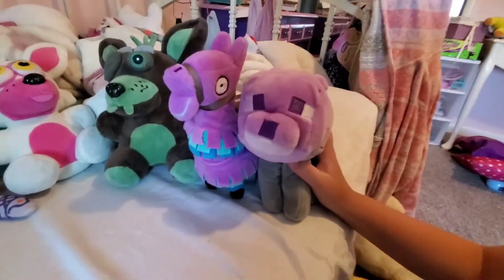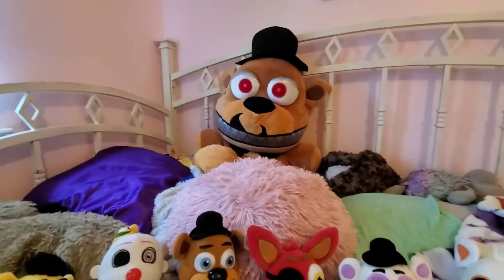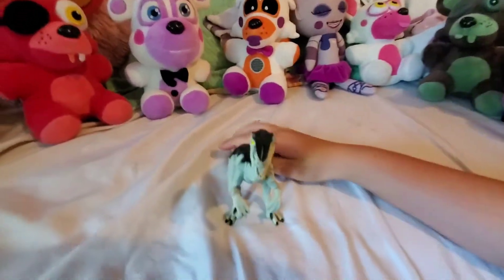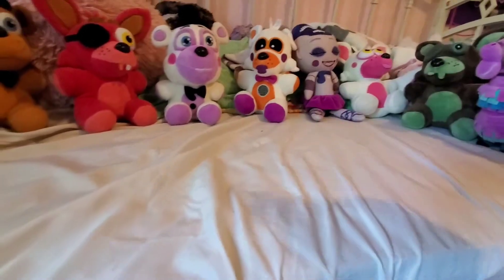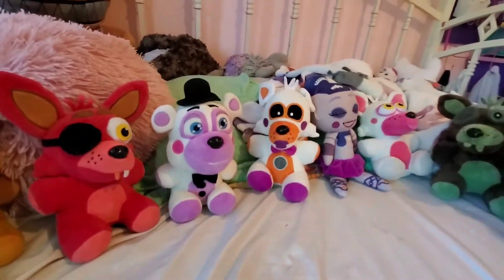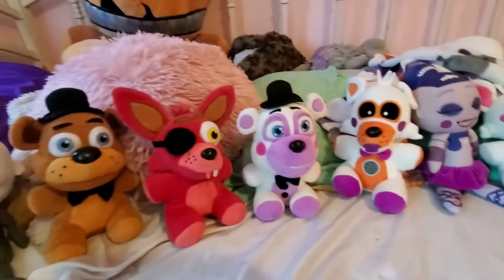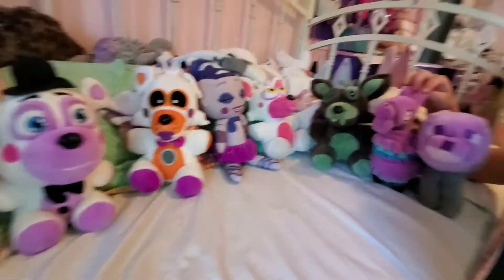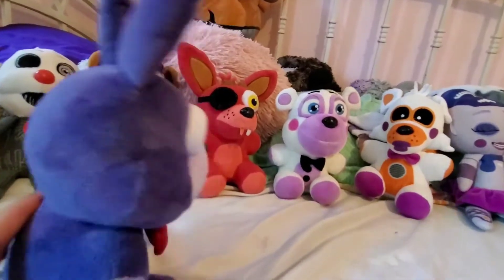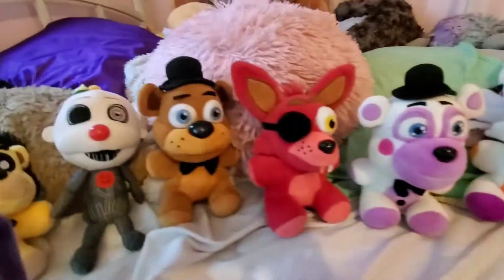All right, everyone is here. Kiwi, are you a part of our group now? Sure, I mean, I guess you can. All right, Nightmare Freddy, you're here? Yep. Did somebody call me? No, no one called you. Get out of here! You failed everything. Okay, so... Where's Mr. Duck and Pink Freddy? Oh, they're not here yet. They're in the wash. Yeah, because they went to the beach. Got pretty dirty from the sand. And... Hey, I'm Bonnie. Wait, what? Who's that? Bonnie!